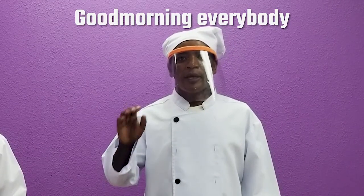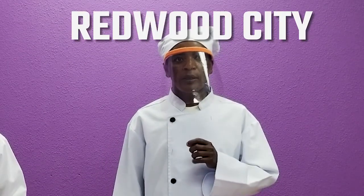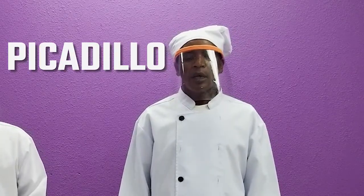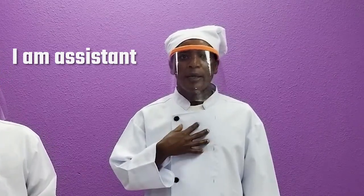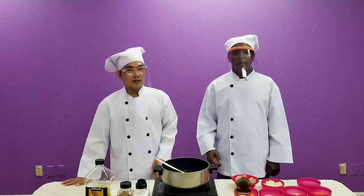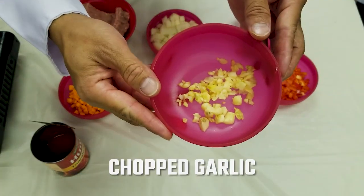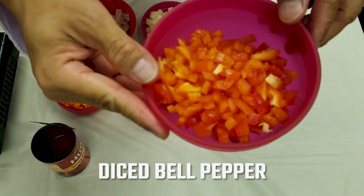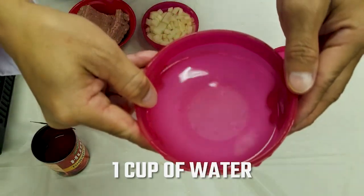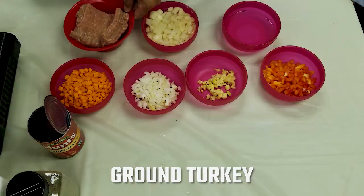Good morning everybody, welcome to Focus Day Program Radio City cooking class. We have today picadillo. Our chef is Ricky, and I am the assistant, my name is Yam Jiu. Let's start our picadillo. Ingredients are: chopped garlic, chopped onion, diced carrot, diced potato, diced bell pepper, one cup of water, tomato sauce, salt, black pepper, olive oil, and we use ground turkey for today.